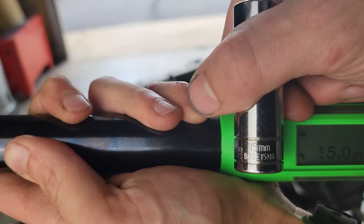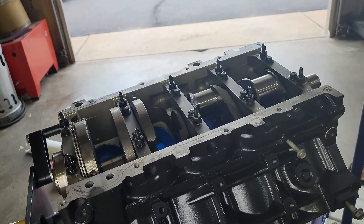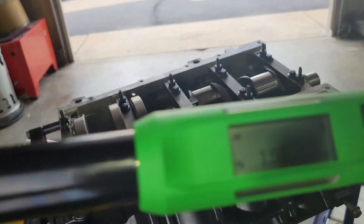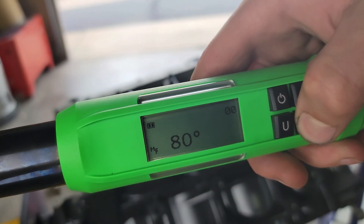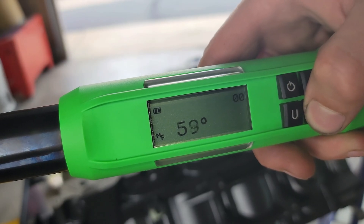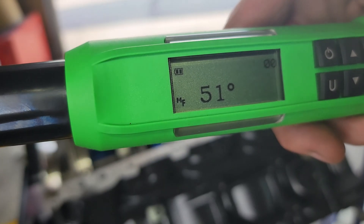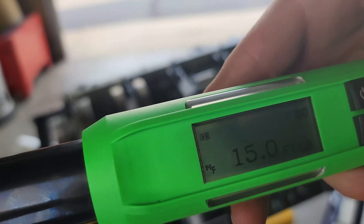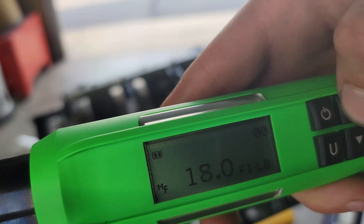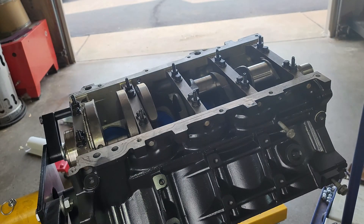Then on the bigger bolts with the studs, again 15 foot pounds — they're 15 millimeters. Same thing starting in the middle, working your way out. Rather than going 80 degrees, you've got to go 51 degrees to torque those down, all the way around in that proper torque sequence. And once that's done, throw in the bolts on the side — those little 10 millimeter bolts — torqued down to 18 foot pounds, and then you're good to go.